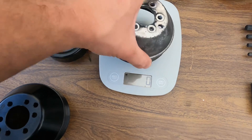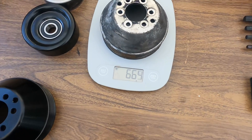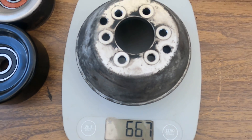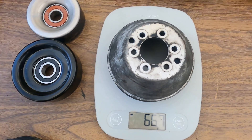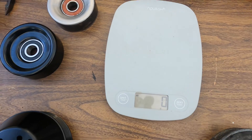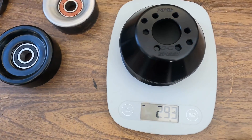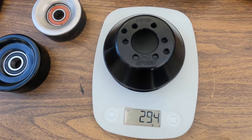We've got it weighed — we've got it on grams. So that's 667 grams for the stock supercharger pulley. Comparing that to the K-Speed billet aluminum pulley: 293 grams — so less than half the weight.